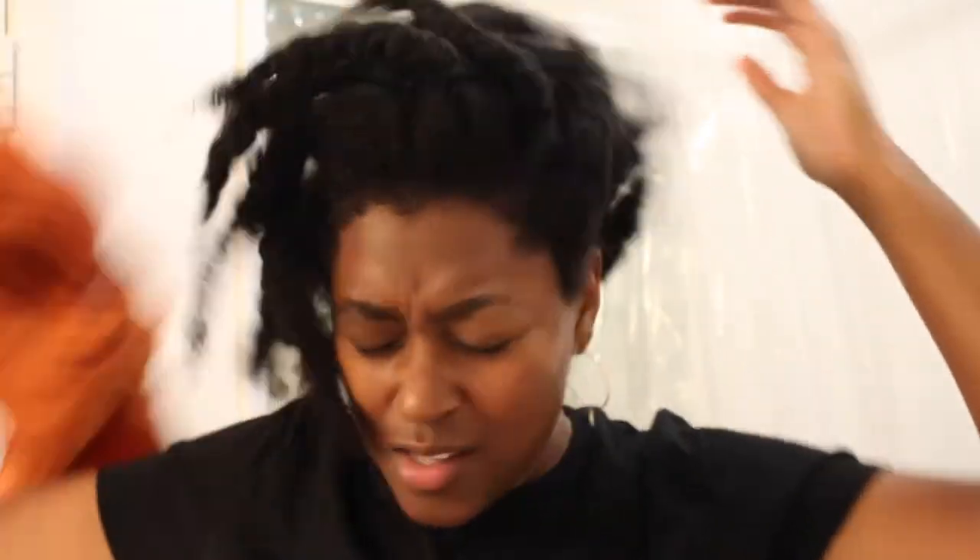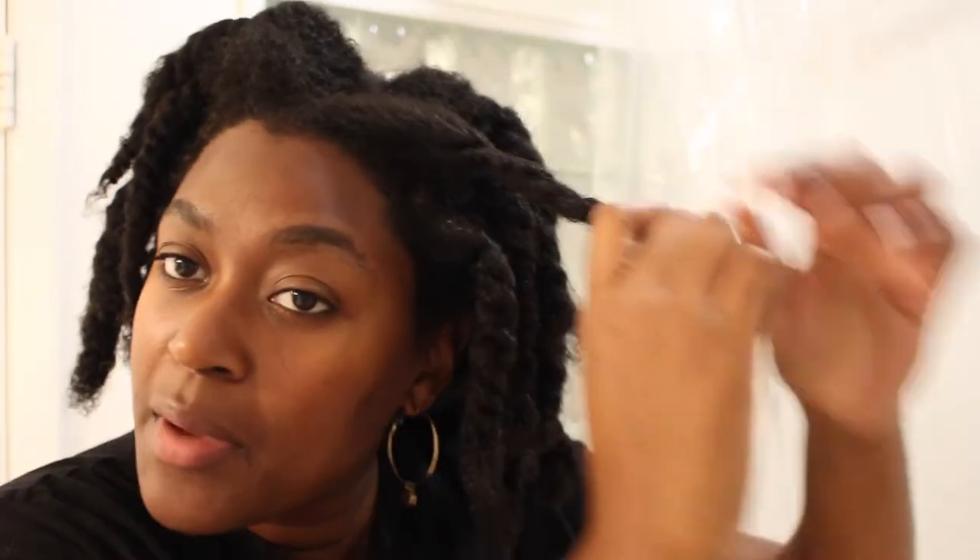I just washed off the hair mask. As a true type 4 natural, I kept it in for about 10 minutes — it only needed five, but you know how it is. My hair is still very wet and dripping everywhere. Let's take this down and see — this is just a t-shirt. My hair is so soft and manageable, I can really say it just feels great.